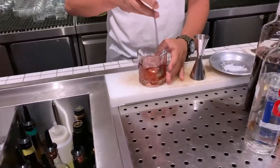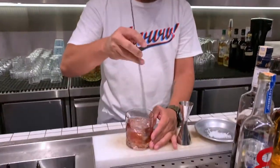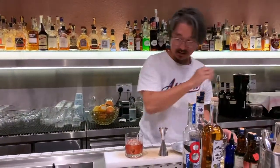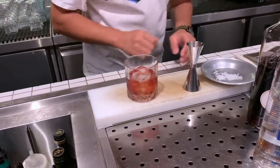The ratio is exactly the same as a Negroni. Then garnish with a pinch of salt on top.